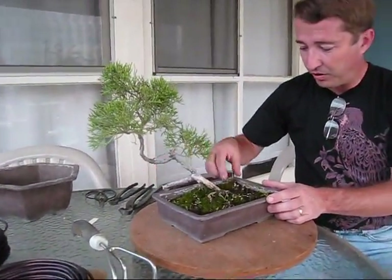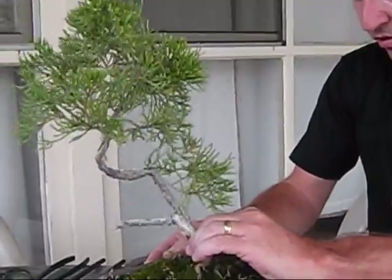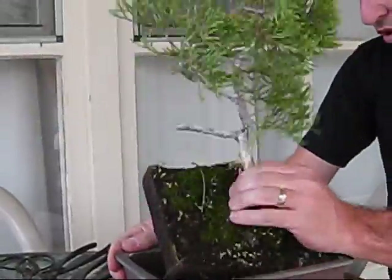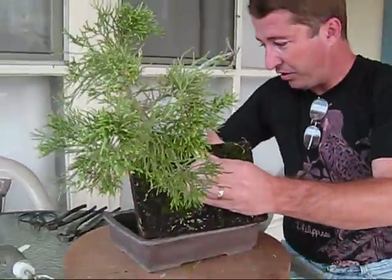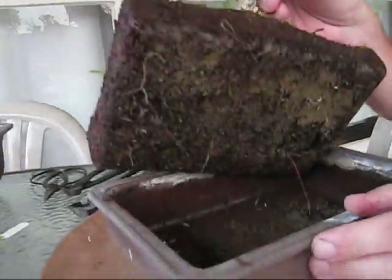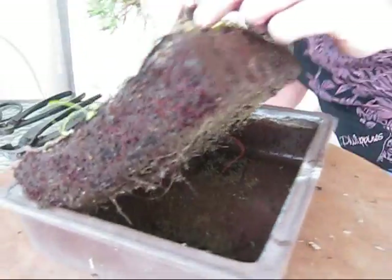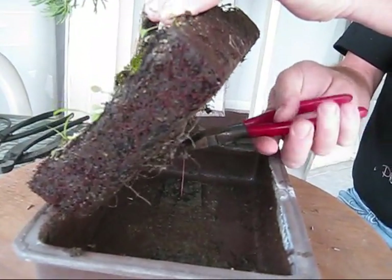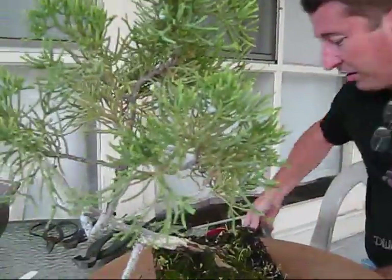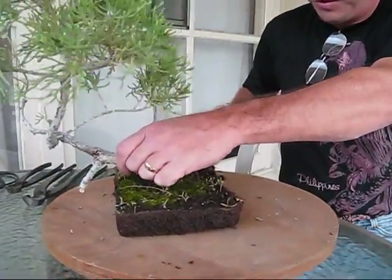Now let's pull out the weeds — fortunately there aren't too many — and then we'll ease the tree out of the pot. It came up nicely. Looks like the previous owner wired the tree into the pot, and there's a little wire down here that I didn't know about, so I'm going to grab a wire cutter out of my toolbox. I'm going to use an electrician's cutter rather than a bonsai cutter for this. We'll set this pot aside — some lucky person may get that as a raffle prize at a future meeting of my bonsai club.